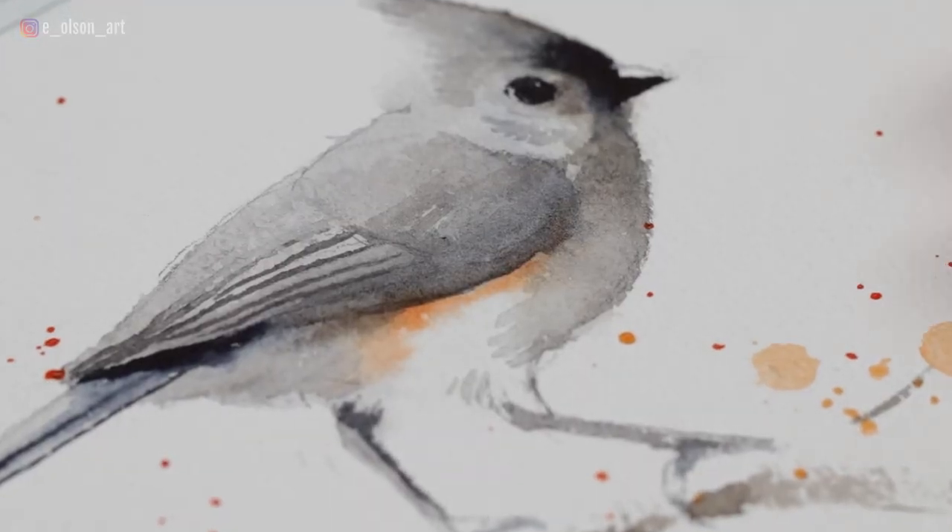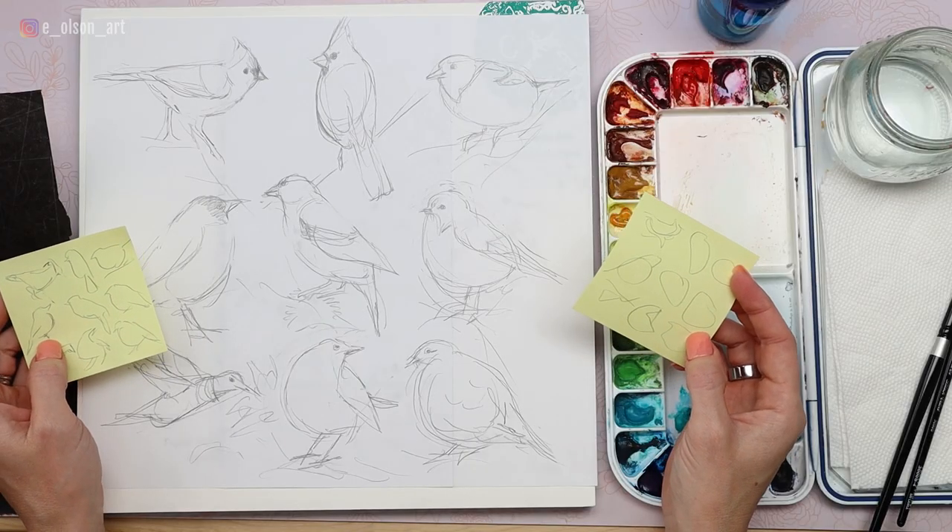Hey friends, welcome back to my channel. Today we're drawing and painting an adorable little tufted titmouse bird. If you want to follow along and create all nine of the birds for this series, you can, or you can design this as a standalone painting — it's completely up to you. If you want to see how I lay out the design for all nine birds as one complete painting, check out this video.